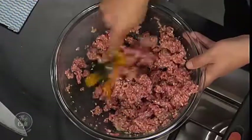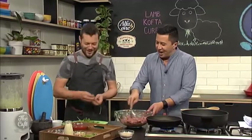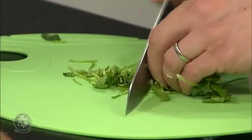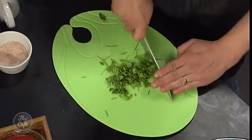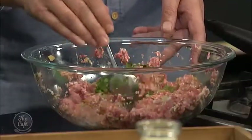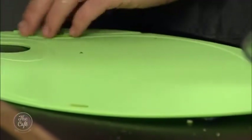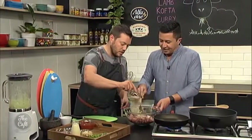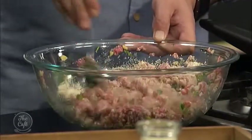An egg just to bind it all together. And we are going to put fresh coriander in there — so it will taste of soap, but more for us! Just a little bit of breadcrumbs in there as well — it's just going to hold it all together and it will expand slightly and make it nice and moist when we cook it.